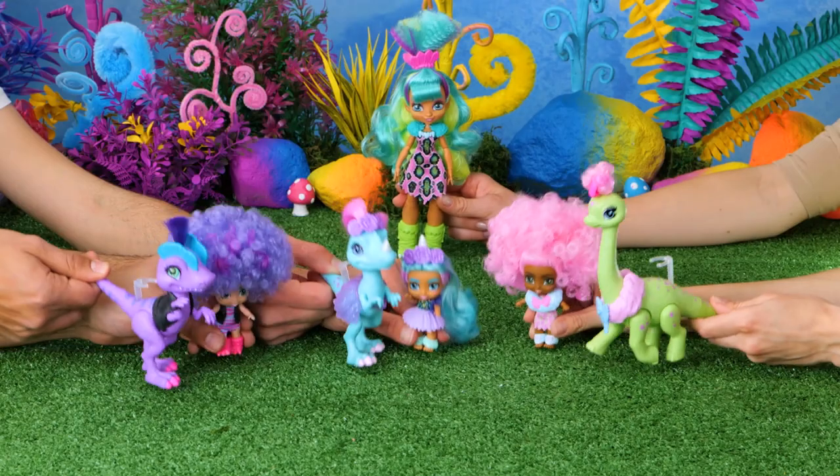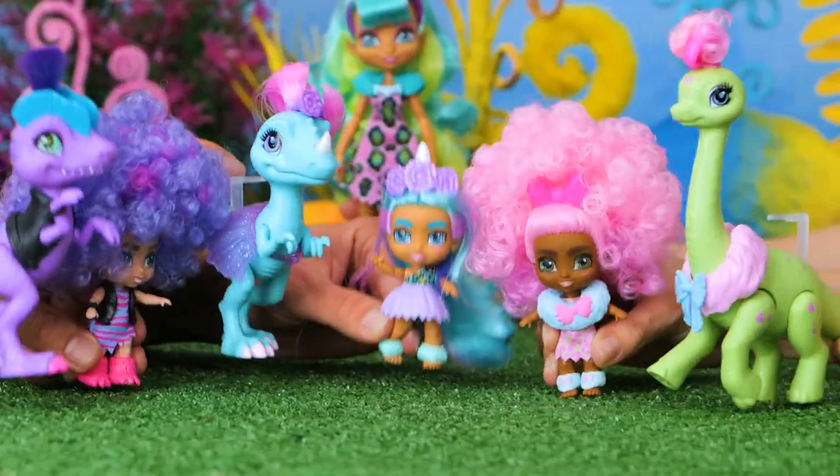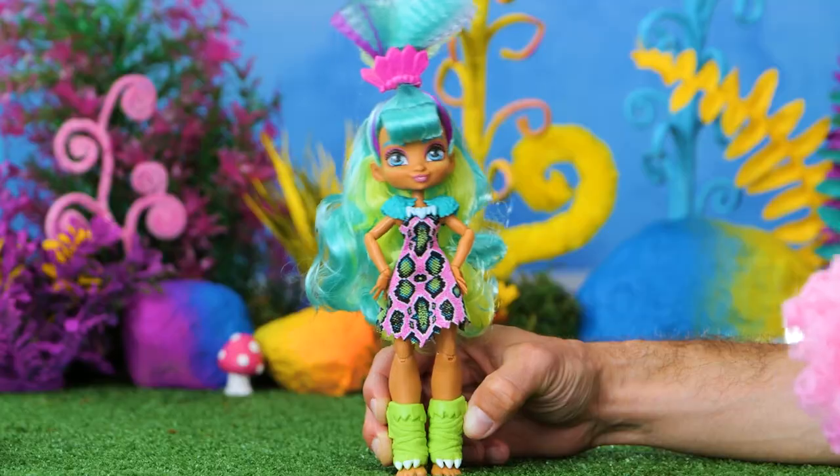Welcome to Dino Riding 101! These cave tots are not cooperating! I need to do some serious dino wrangling!